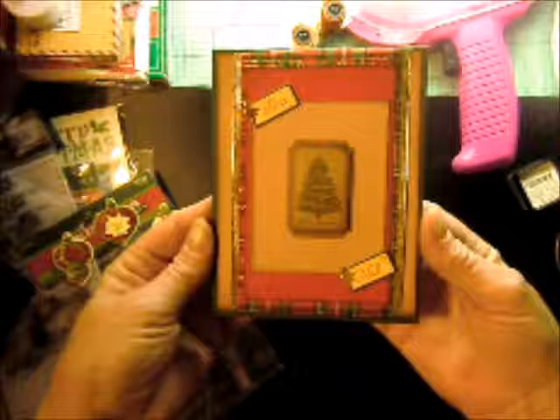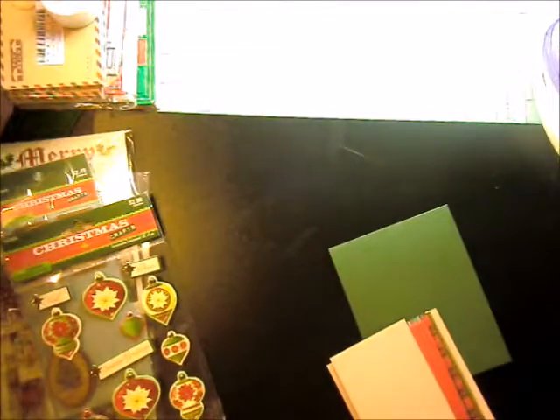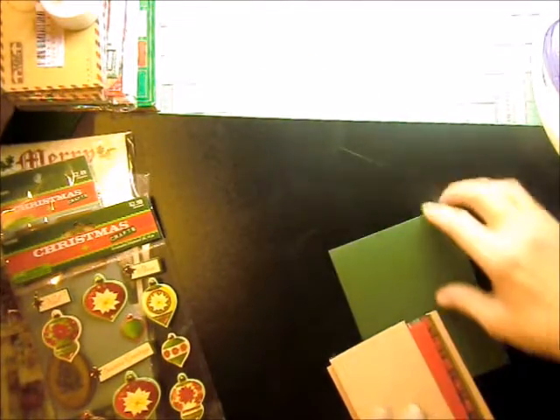We wish you a Merry Christmas. Hi guys, it's time for card number 10 in the 12 Cards of Christmas. So let's get started.